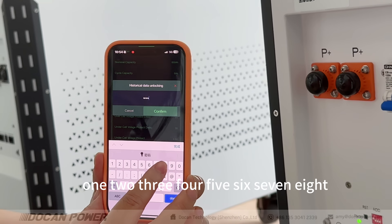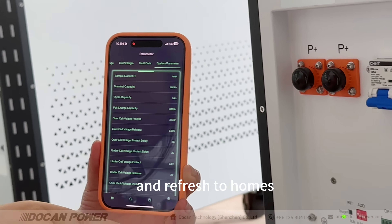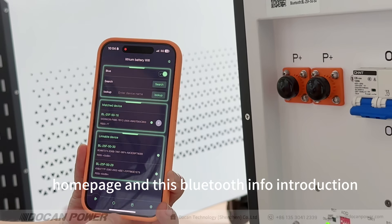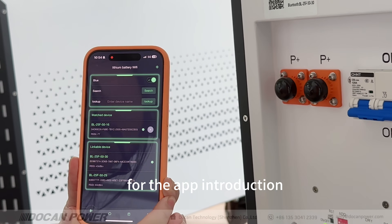Enter the password — one, two, three, four, five, six, seven, eight — and it refreshes to the homepage. This shows the Bluetooth info. That's the introduction for the app.